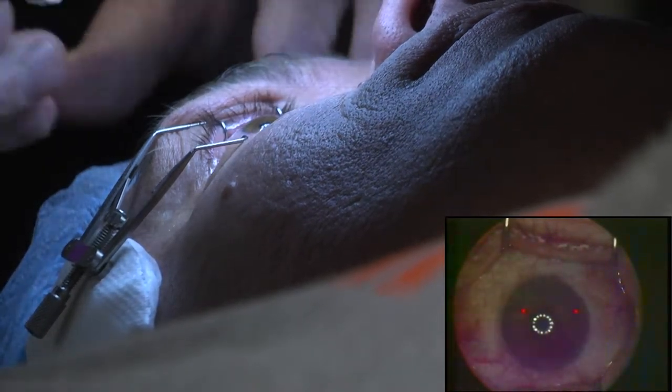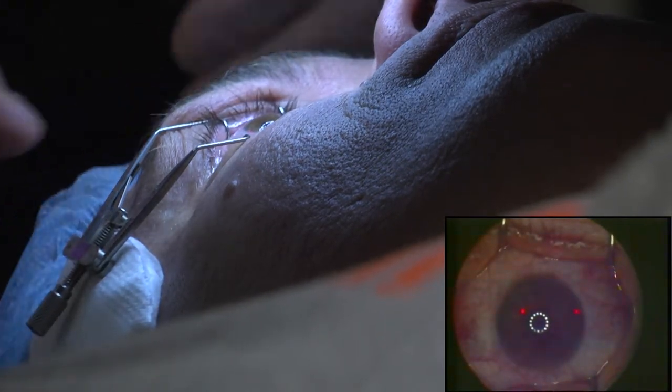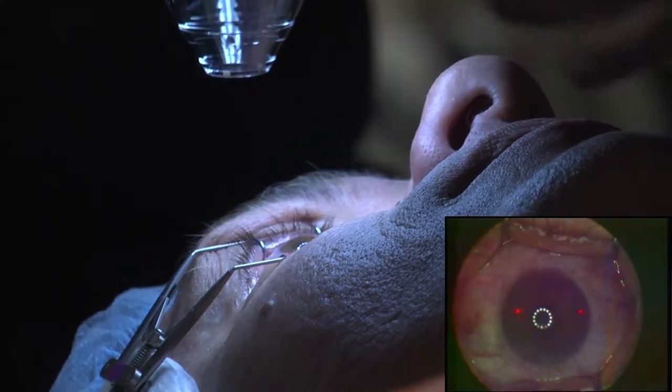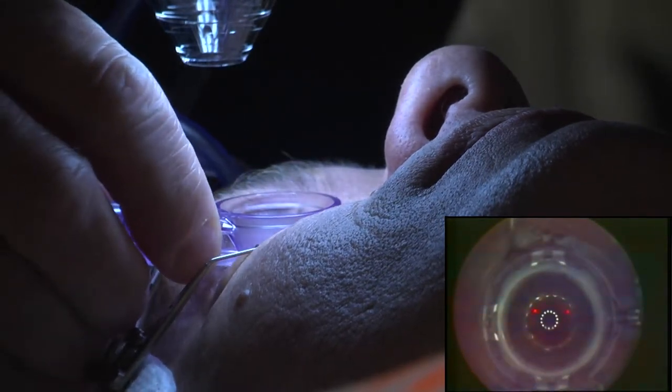Now I'm going to go ahead and put on another little drop. You just keep relaxing. And now you're going to feel some pressure. This is where I don't want your head to drift up or down. You'll just feel some pressure. It's almost like a big eye hug.